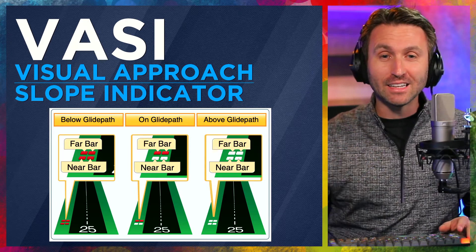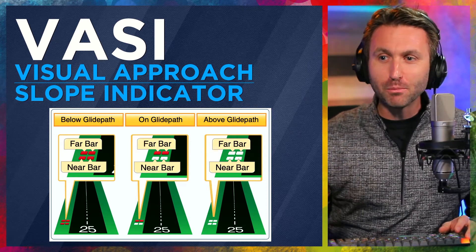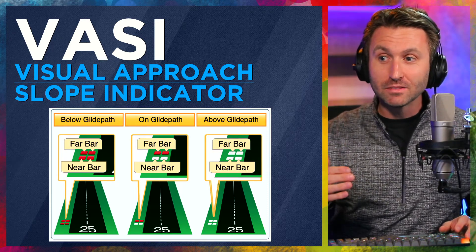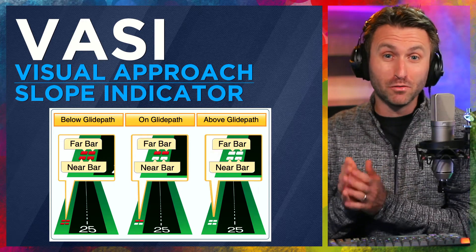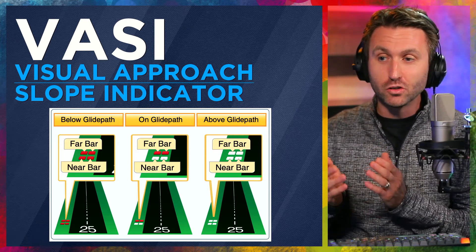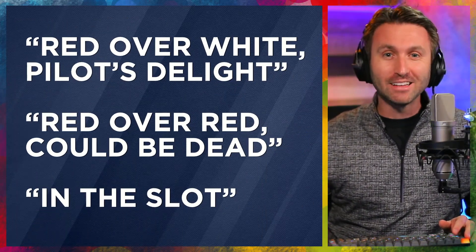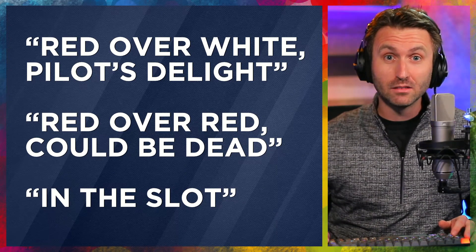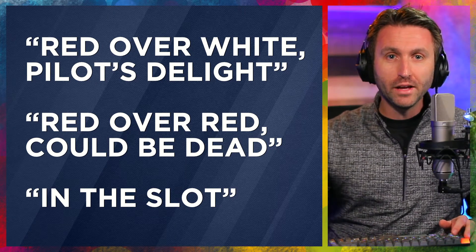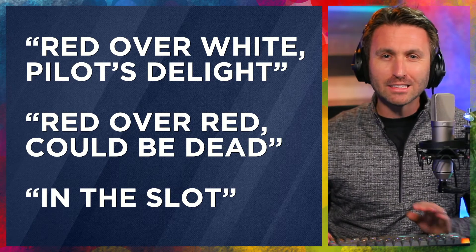So, a VASI — V-A-S-I — visual approach slope indicator. There's nothing precise about the VASI. There are four lights, and it can be all red, red and white, or all white — only three indications. If you see all red, something's not right: you are below glide path. If it's all white, you're too high. What you're looking to see is red over white. There's a saying about that: red over white, pilots delight. Red over red could be dead. But what we're aiming for is to be right in the slot — red over white. That's what you're looking for.